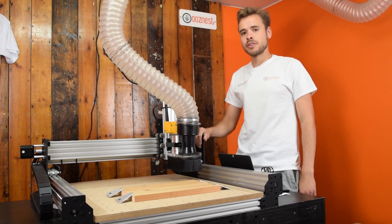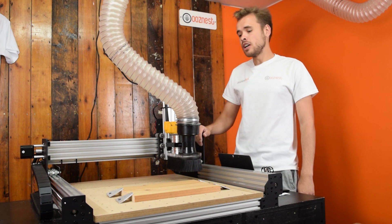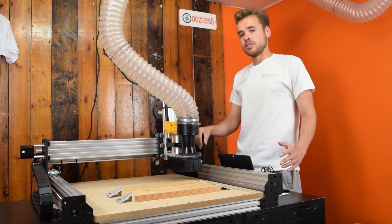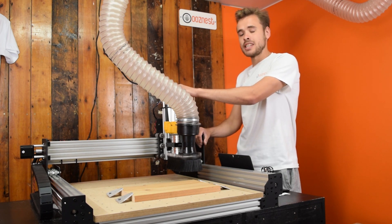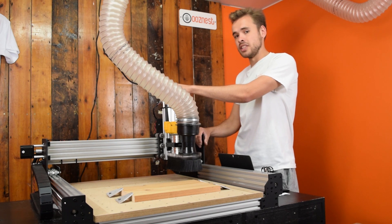Hello, I'm Ron from Oozenist and we're going to do another review today about setting up the WorkBee CNC machine to begin the job. So in your CAM program, you have a thing called your Work Zero, or your Zero Position. With that, we need it to match the Work Zero on the CNC machine. The CNC machine has two coordinate systems: the Work Zero and the Machine Zero.